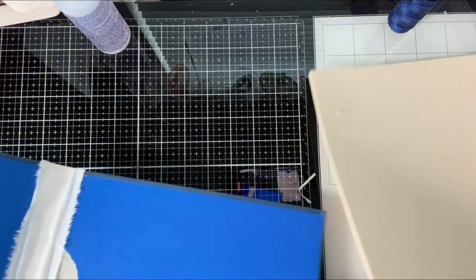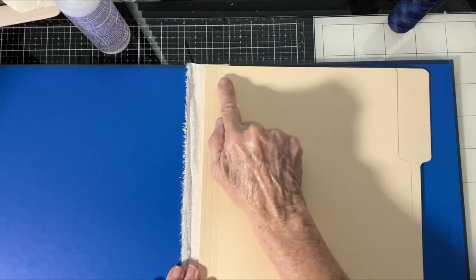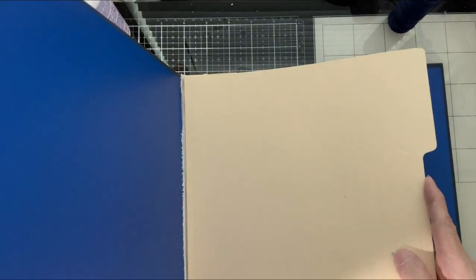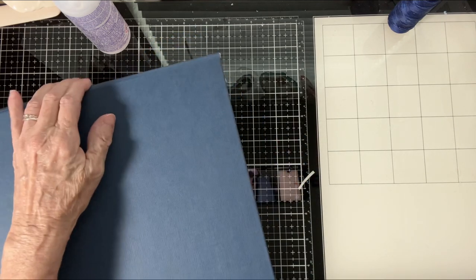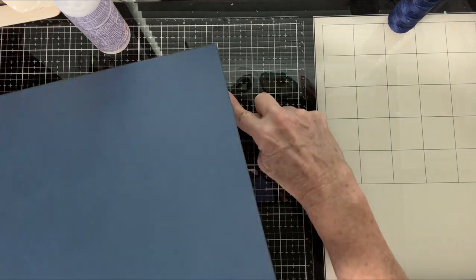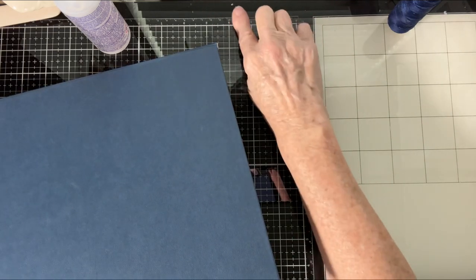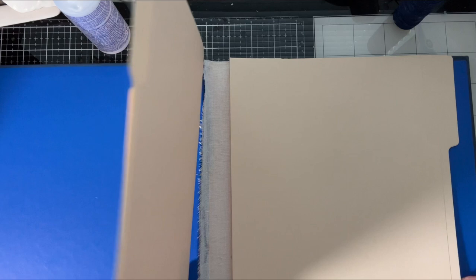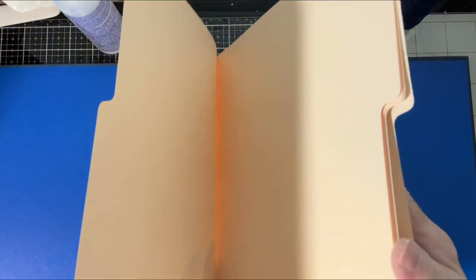The next thing I'm going to do is take a regular file folder — I've measured it and cut it to size, which only took a tiny sliver off the top. I just put my file folder in here like this, then I took the book, saw where I needed the overhang, opened it back up, drew a pencil line, and ran it through my cutter. So I knew all of the pages I'm going to put in would fit correctly.